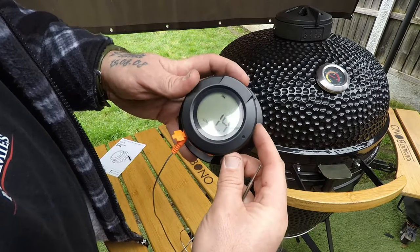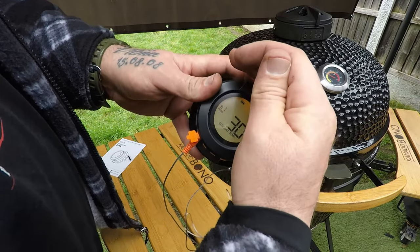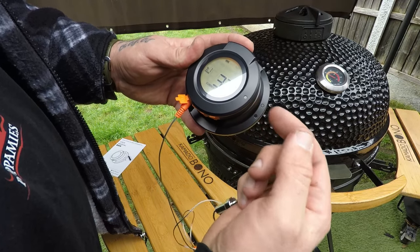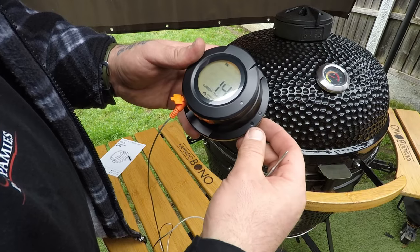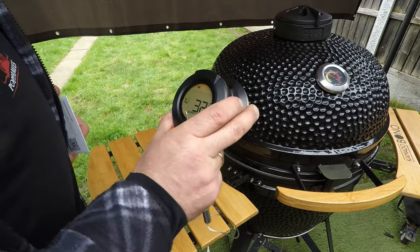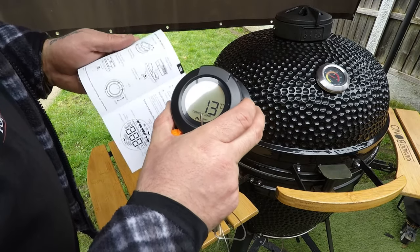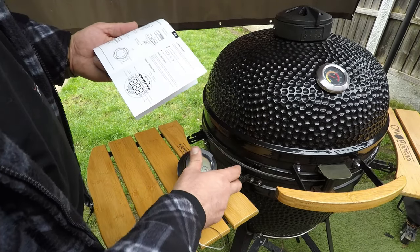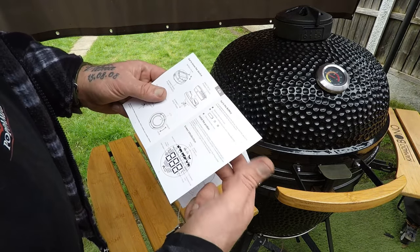It looks quite nice — it's got a backlight for nighttime use. Without going into too many settings, I think I need to download the app to set it up properly — how to lock, unlock, medium settings, and all the probes.